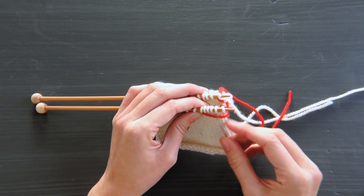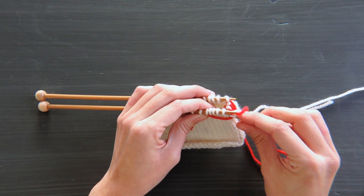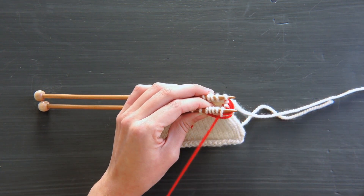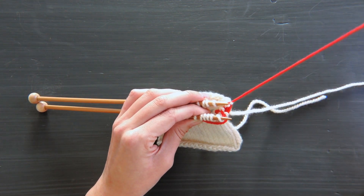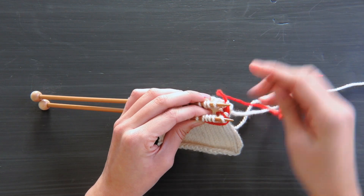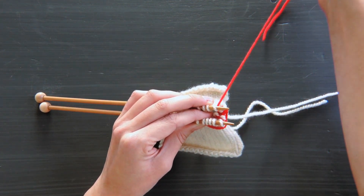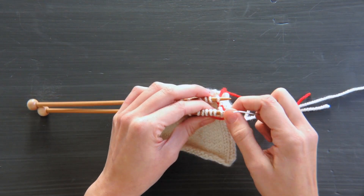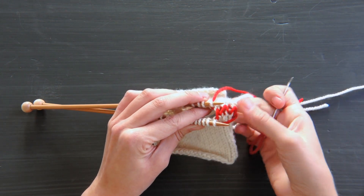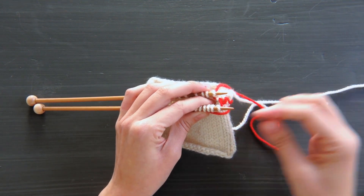First stitch, front needle, knitwise, pull it off. First stitch, front needle, purlwise, leave it on. First stitch, back needle, purlwise, pull it off. First stitch, back needle, knitwise, leave it on. So you can see I'm working pretty loosely here. After we do one more round, I'll show you how you can tighten up these stitches.